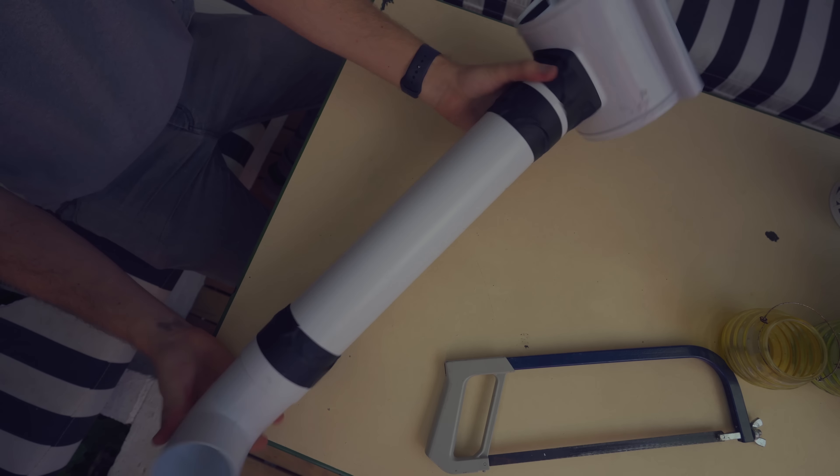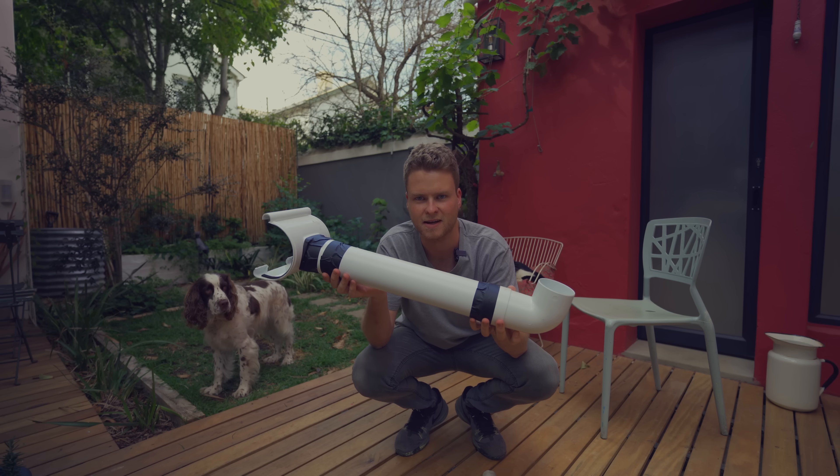So I guess this is the first prototype — basically the simplest design possible.